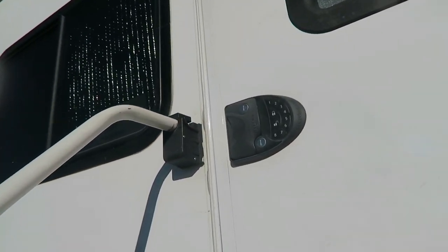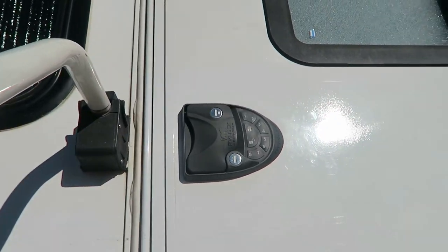If you're interested in purchasing an RV Lock, the link will be in the description down below. If you haven't already, definitely give this video a thumbs up, subscribe for weekly reviews, and we'll see you on the road.